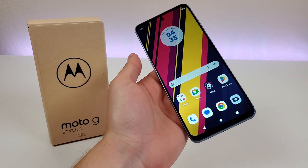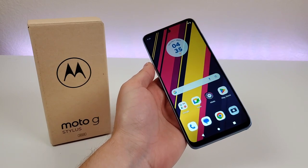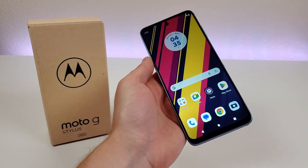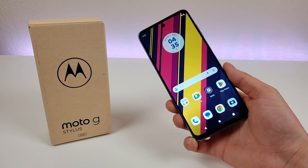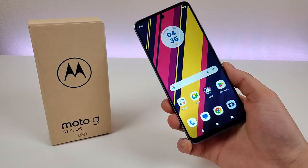The Moto G Stylus 2023 is one of the latest budget phones from Motorola, and this phone is the successor to last year's G Stylus 2022. Despite being very affordable with an MSRP of just $199 for the factory unlocked model, you're still getting a lot here for the money. This phone is packed full of value.